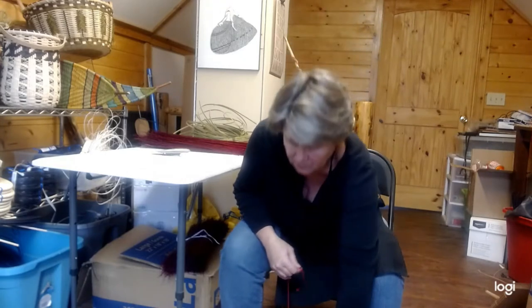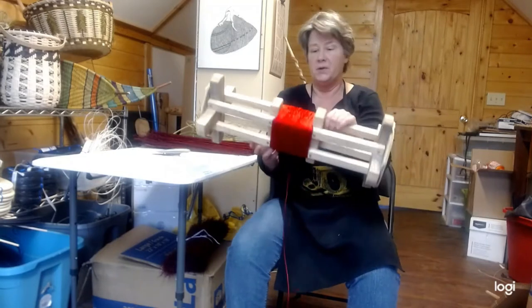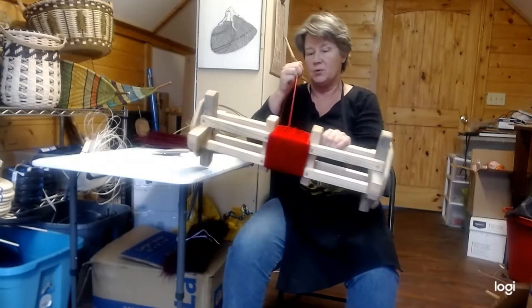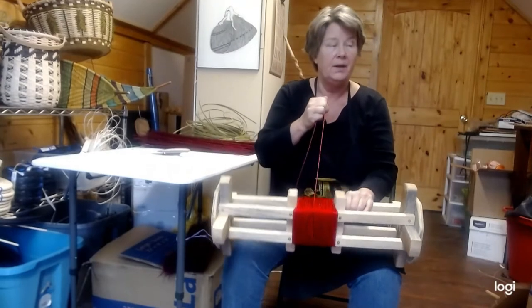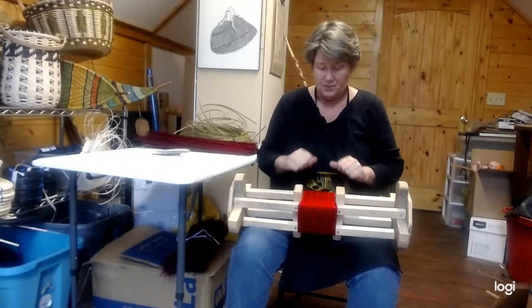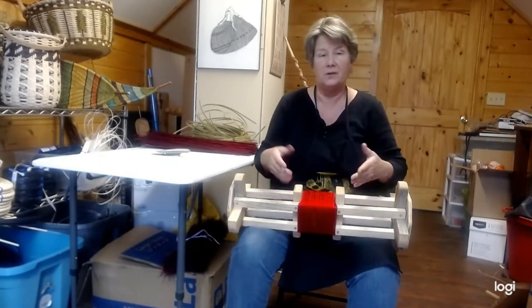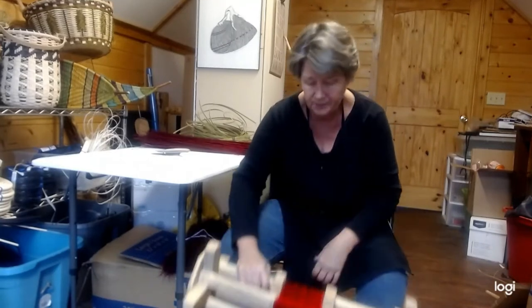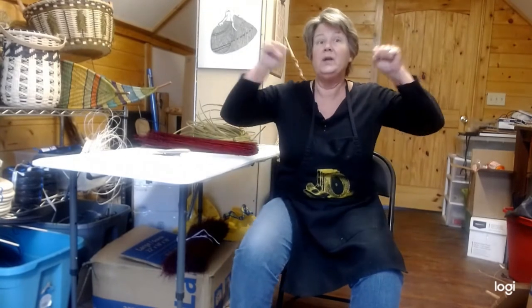We're going to start out by talking about our knots and our spindle. Remember that the cord always comes off the top as it's coming towards you, not the bottom. Your feet go right here, and as you need more tension, you're going to let it loose and let it flop a little. When you're pulling, you want to make sure you're pulling your broom into your gut — no power up here, lots of power here.